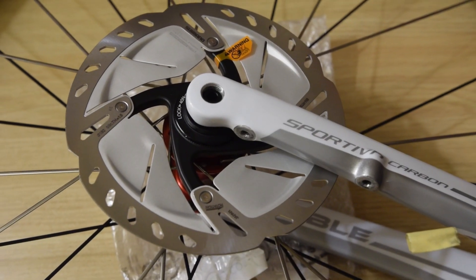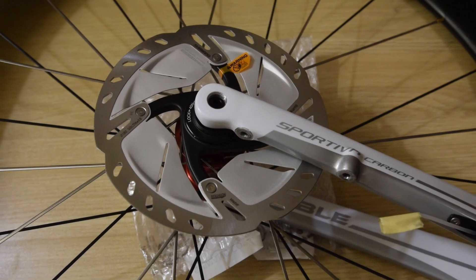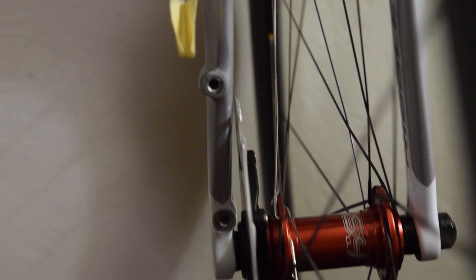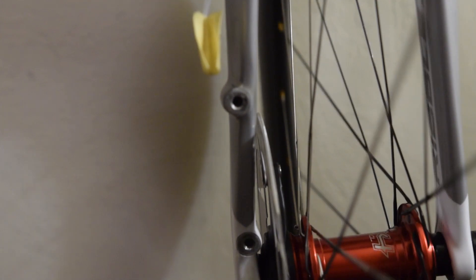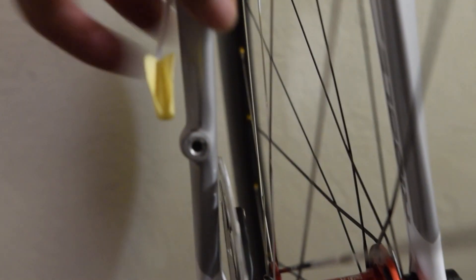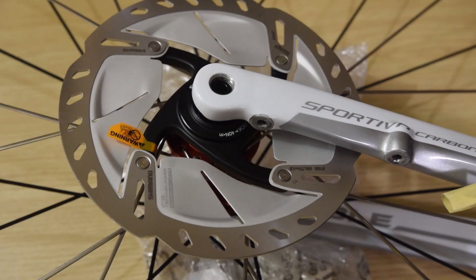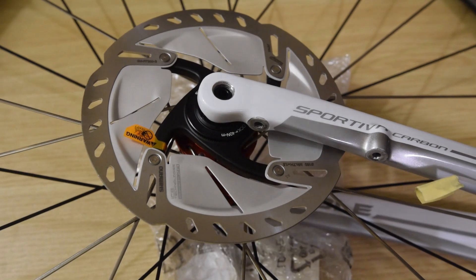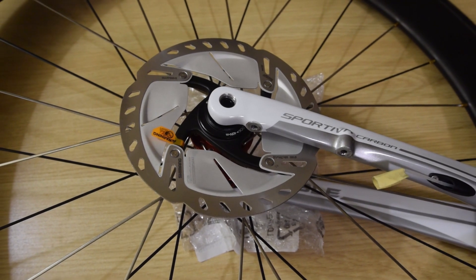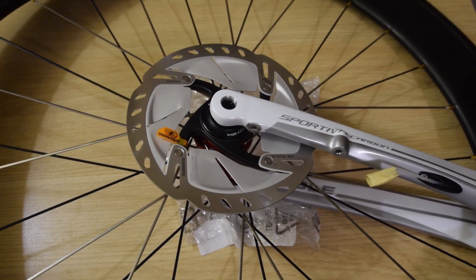There's the Shimano rotor on the wheel attached to a disc fork. You'll notice there's very little clearance between the disc fork and the rotor — it does work with 160 millimeters, but it's going to be a real tight fit. This fork definitely would not work with 180 millimeters — it would probably rub the fork higher up. There you have it, the Shimano RT800 center lock disc rotor. Let me know if you have any questions in the comments section below, and thanks for watching — feel free to subscribe if you haven't already.